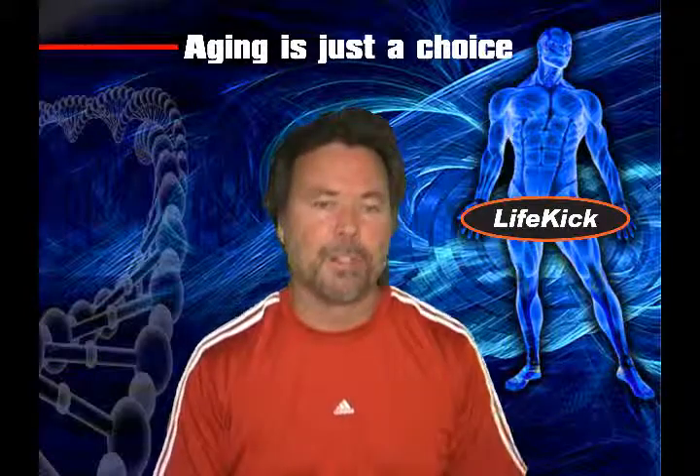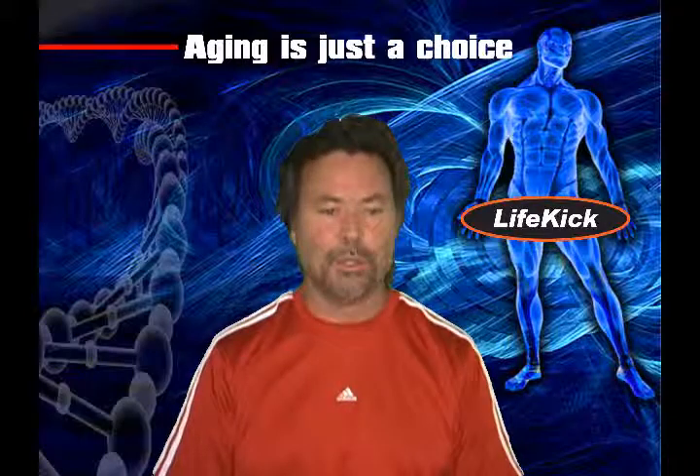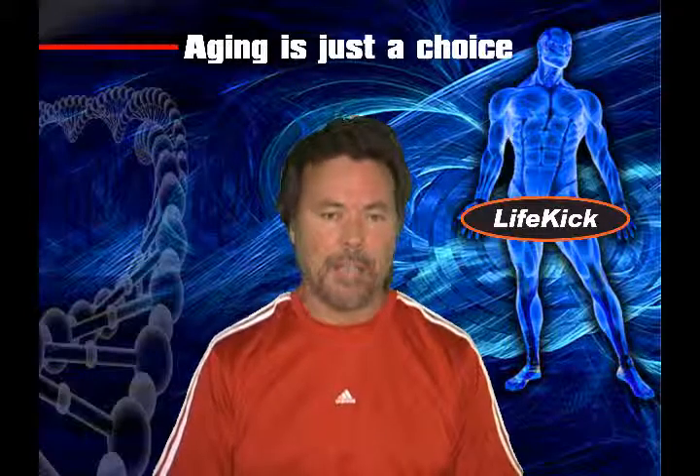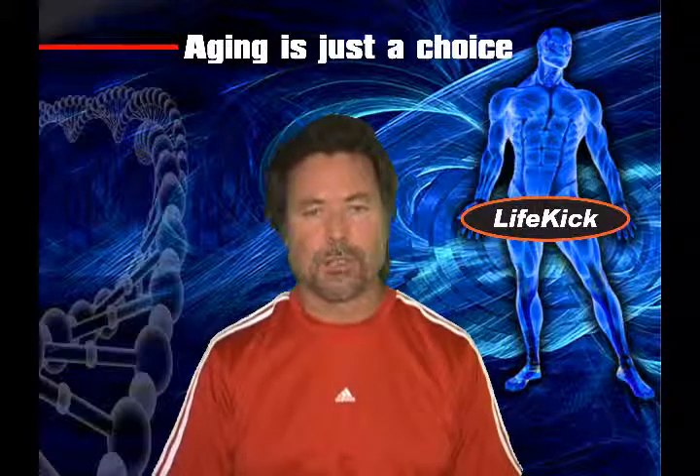I think there is. I'm probably the only person that thinks that, but I don't think it's a safe thing to inhibit myostatin. Myostatin curbs muscle growth, sure, but it also keeps your tendons strong.